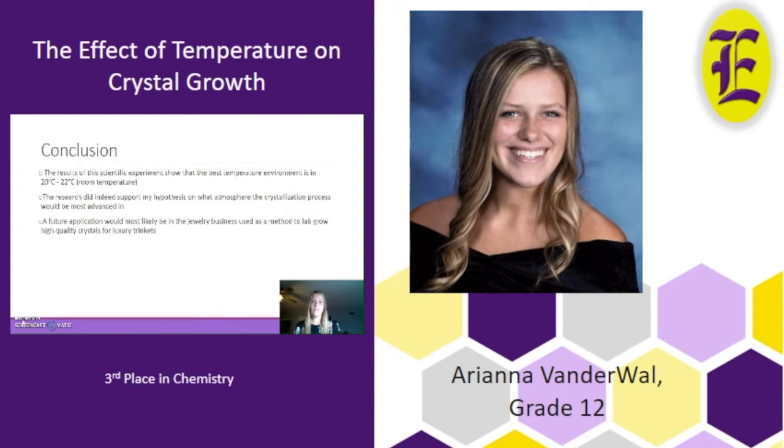In conclusion, the results of this scientific experiment show that the best temperature environment is between 20 to 22 degrees Celsius, which is room temperature, and the research did support my hypothesis on what atmosphere the crystallization process would be most advanced in.